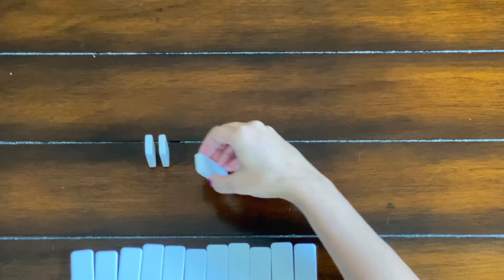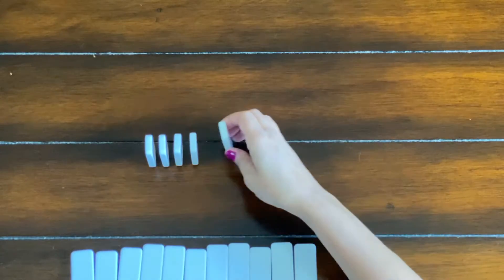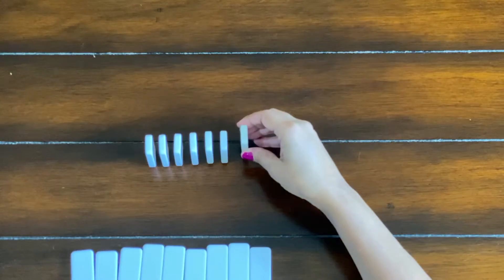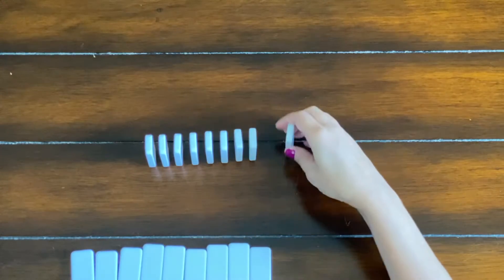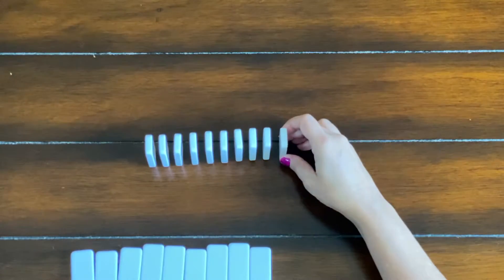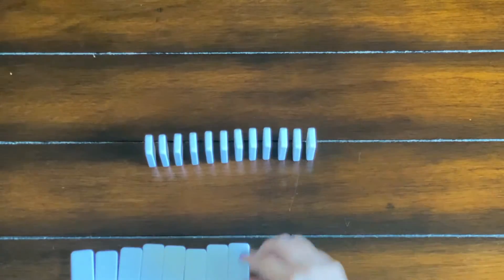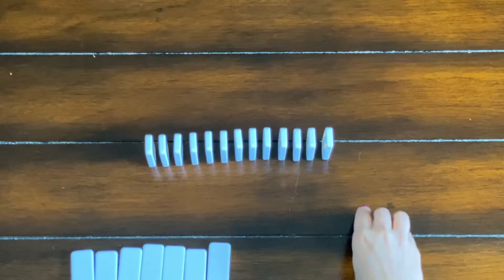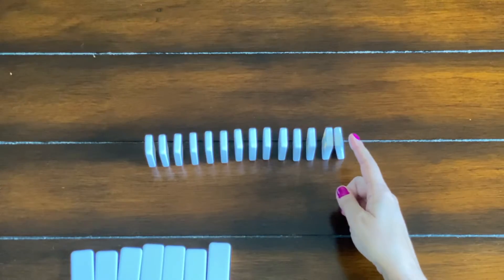Now we are going to create a line. A line is used in domino stacking so that you can create a connection to your stack and make it fall. You're going to place your dominoes in a line an even distance apart, with enough space so that when the dominoes fall they automatically knock down the next domino. A line of at least 10 is a good number to practice — we'll be using this technique in the next activities as well.